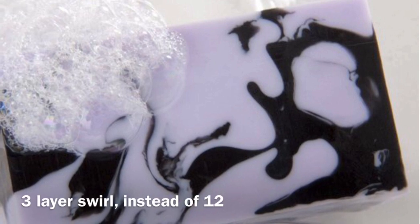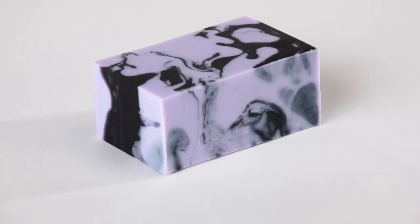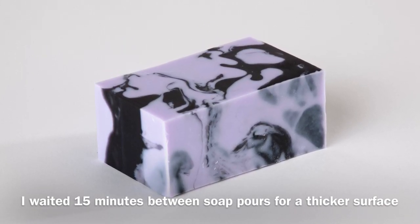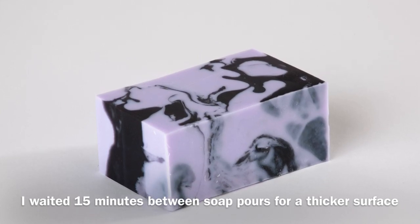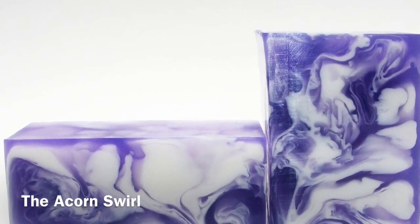So back to my story — even though I had forgotten my soap, I decided to go ahead and pour anyway, and made all the layers equal at that point, waiting for the same consistency for each layer. I'm glad I did, because I ended up with big, fluffy purple and black swirls. That became my method. I call it the acorn swirl, since it's a signature design of Oak Leaf & Ocotillo Soaps.